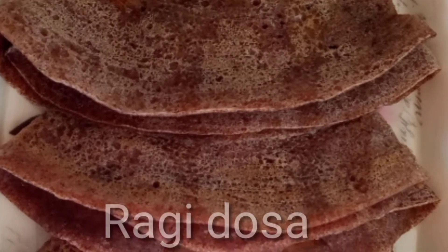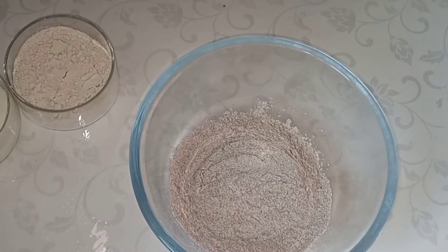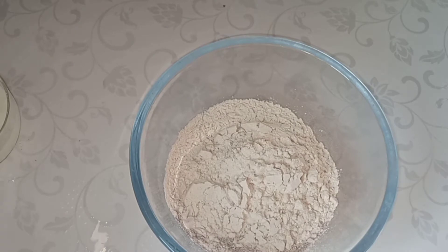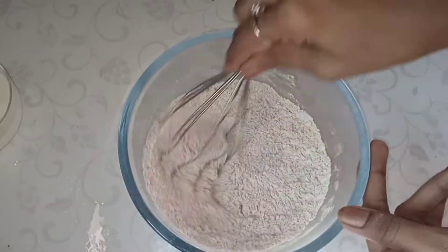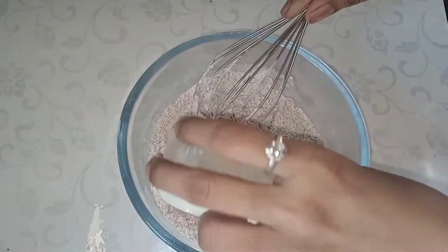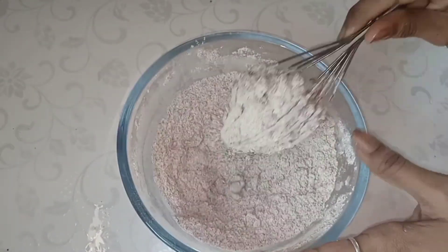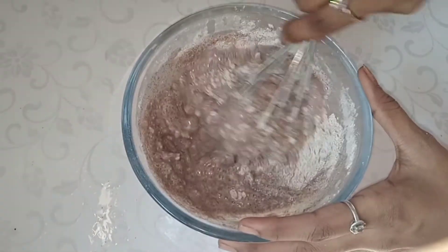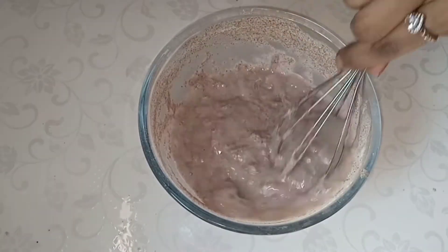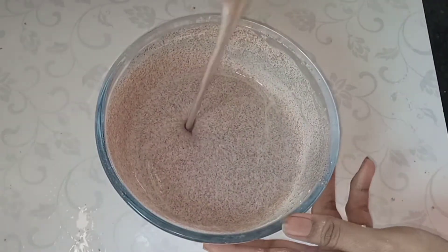The third recipe is ragi dough. Ragi is rich in calcium and high in protein. Put the ragi in a bowl, add 1 cup of flour, and half a cup of salt. Mix it with water to form a dough. Mix well until fine, then combine with water into a smooth mixture.